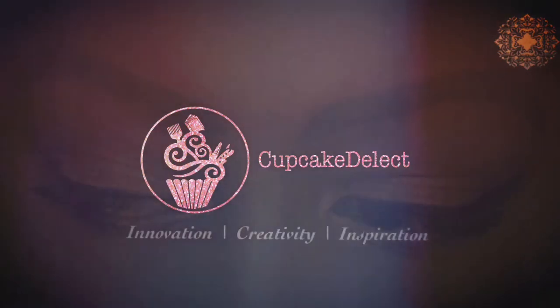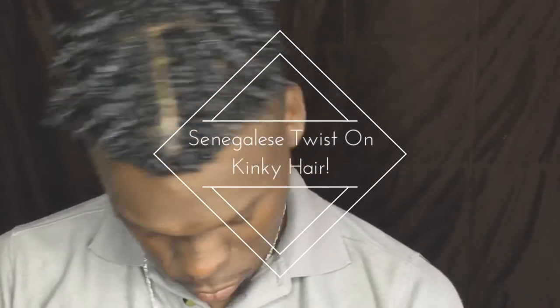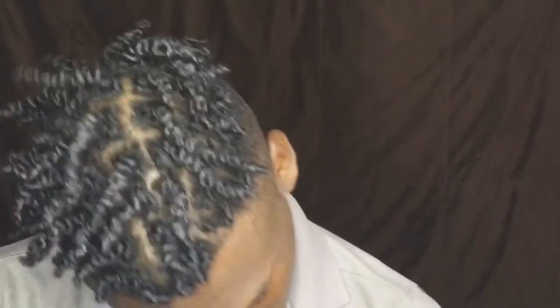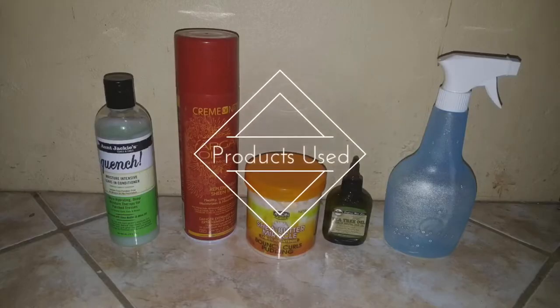Hi loves, welcome to Cupcake Delight. If you want to see how we achieve Senegalese twists on Kyle's kinky hair that inspires movement, keep watching. The products we used are as follows.